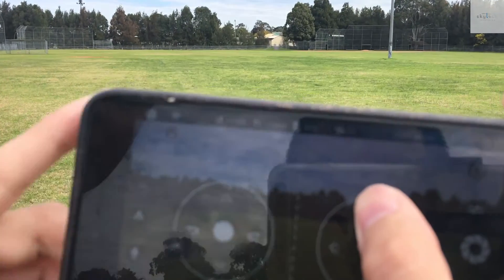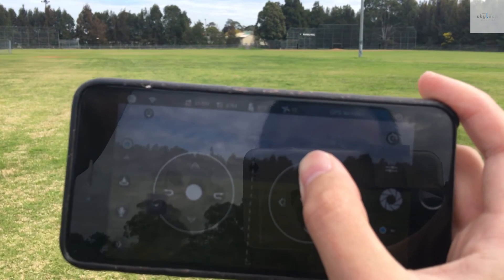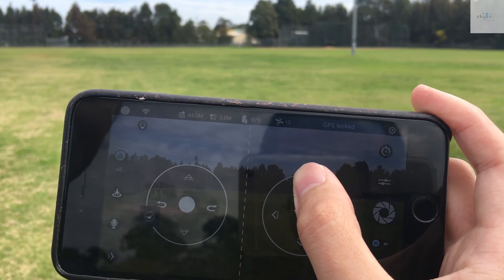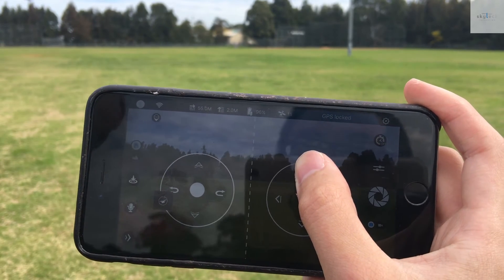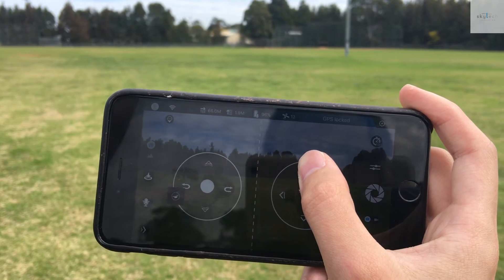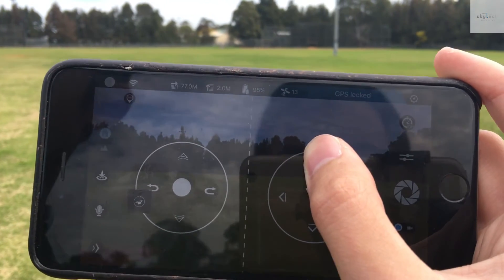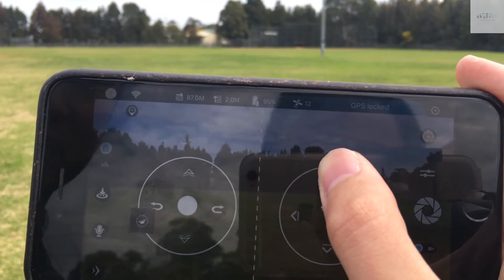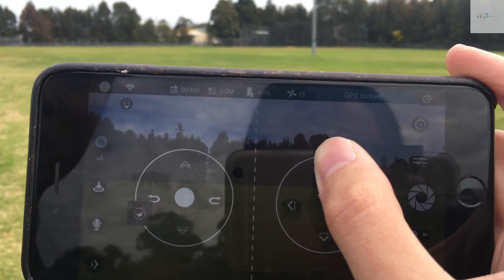20 meters. 30. 40. 50. 60 meters. 70. I can barely see the drone now. 80. 90. 100.